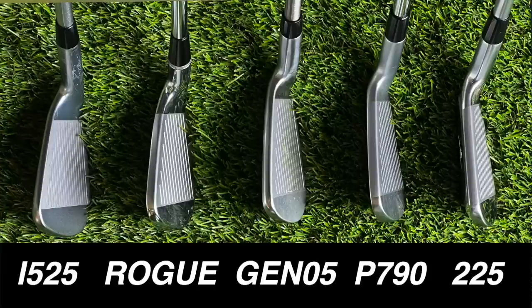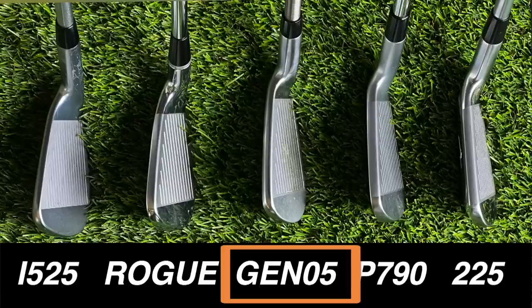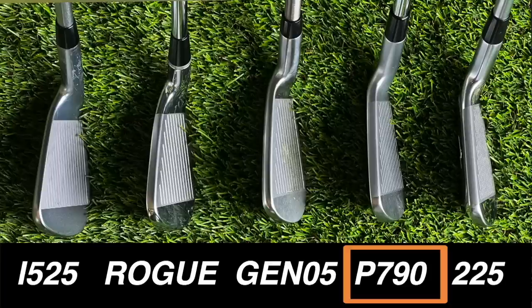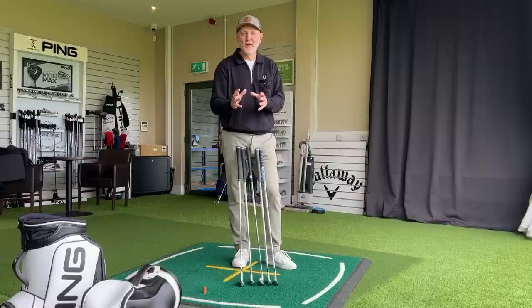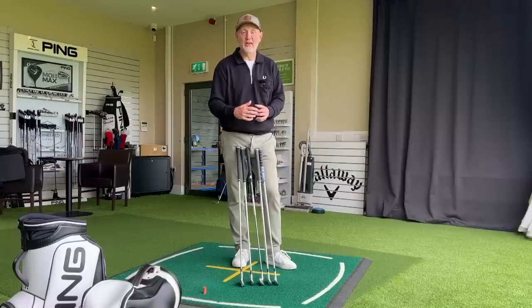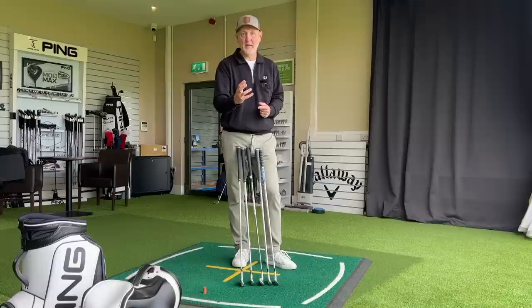The P790, the i525 and the Gen 5 are all similar in terms of top line. The Gen 5 does a little bit better in terms of chamfering off that top edge to give the visual appearance of being a little thinner, but the compactness is more swaying towards the P790 in terms of heel-to-toe. They are very different at address, and that's going to be a big part of the decision making process.